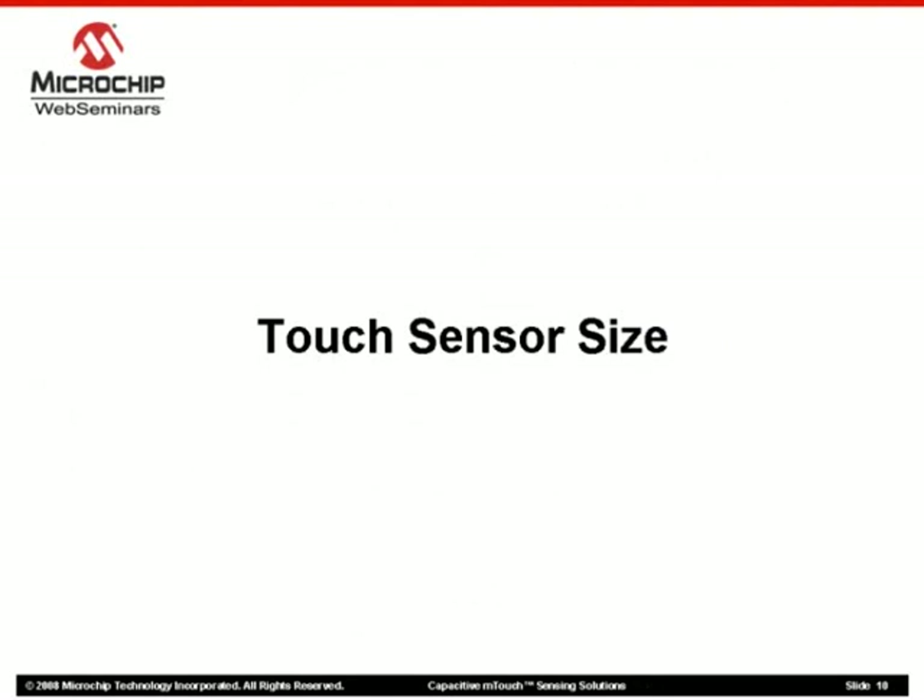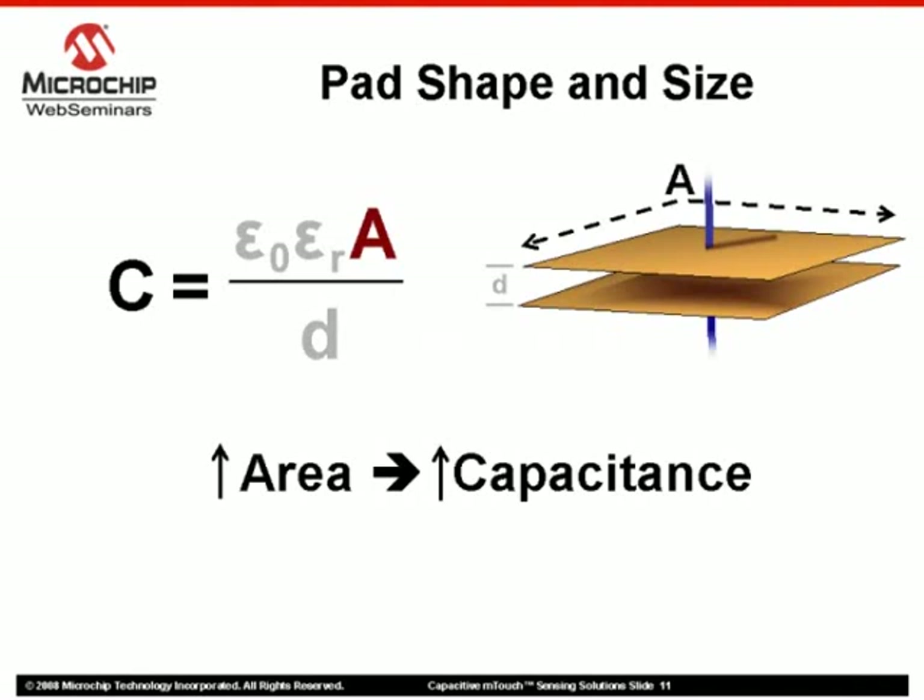For example, the size of our touch sensor pad will have a huge impact on the capacitance generated by the sensor. The greater the area, the greater the capacitance. Therefore, increasing the area proportionally increases the capacitance, allowing better detection and sensitivity.